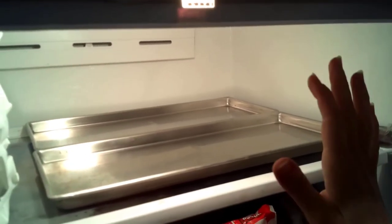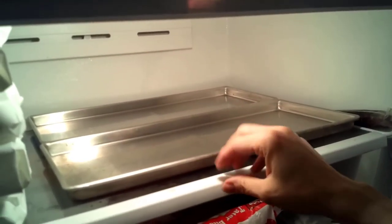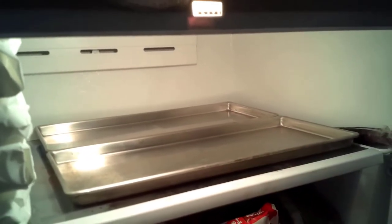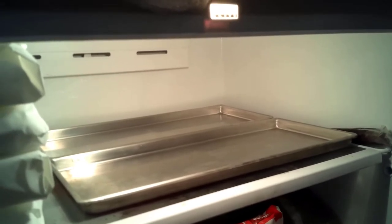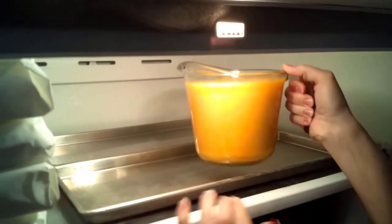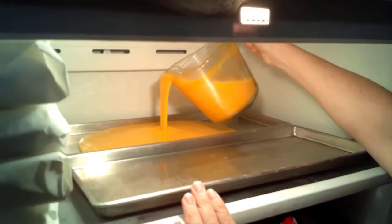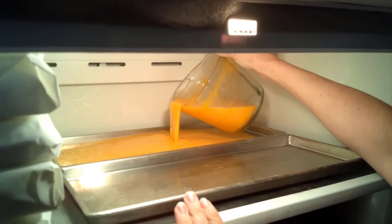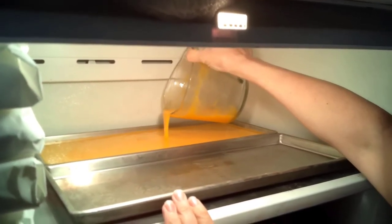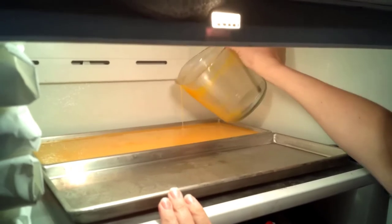So you can see my very messy and packed freezer here. I'm on the top level because this is easiest for me and I know for sure it's level. I've got two trays already out here because I know this fits for me. I'm going to take my egg mix and slowly and carefully pour it in. The reason you pour it in out here where it's already set is because these trays want to slosh around. Now see how I still have clumps and stuff of yolk in there? That's okay — that's totally okay.